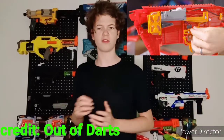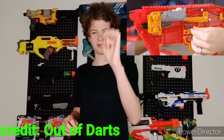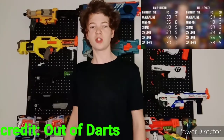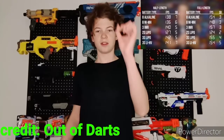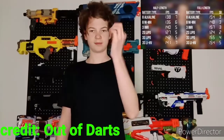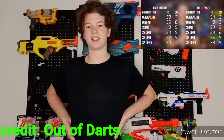The included sight is not a normal red dot. With a normal red dot, when you move your head, the dot moves with your head — but the red dot included here just stays in one fixed place, which is a bit disappointing. You can always just get an aftermarket optic though, since there's a picatinny rail on top.